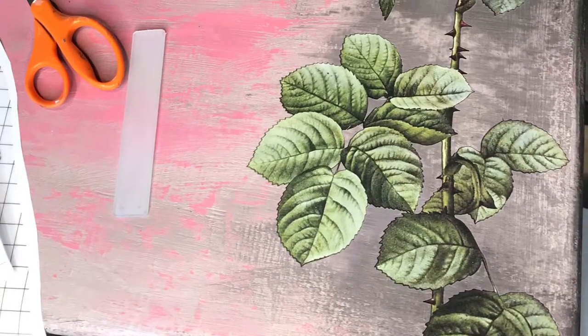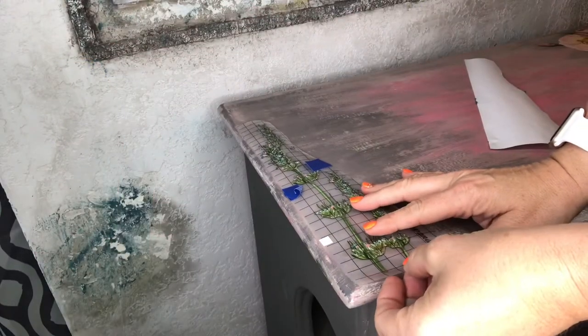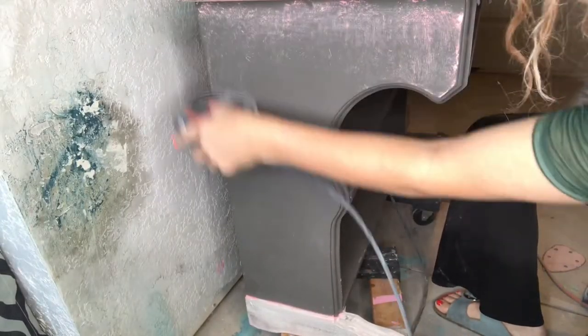These transfers are so fun and can go on mirror, glass, walls, furniture, metal — they can even be put on fabric. You just need the proper sealer, and you do not have to seal it when it's on mirror or glass.